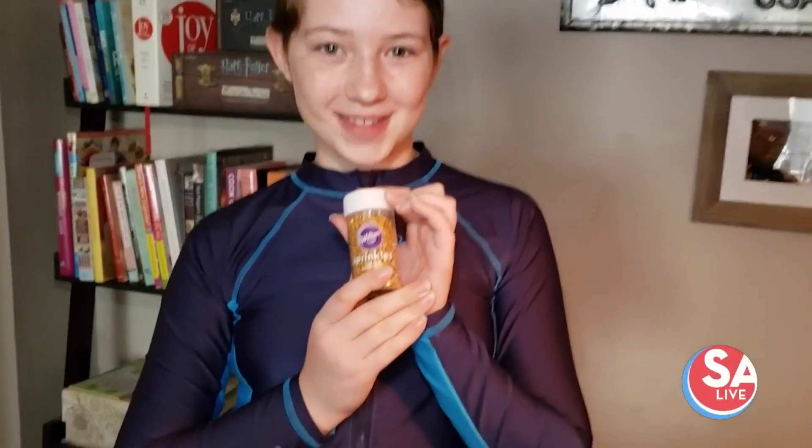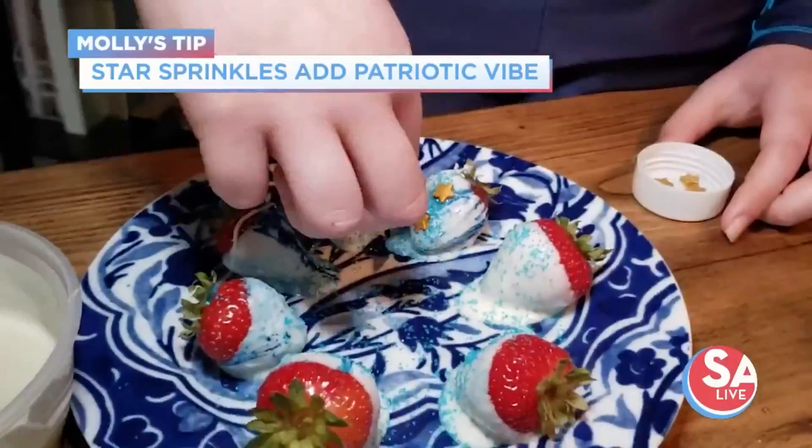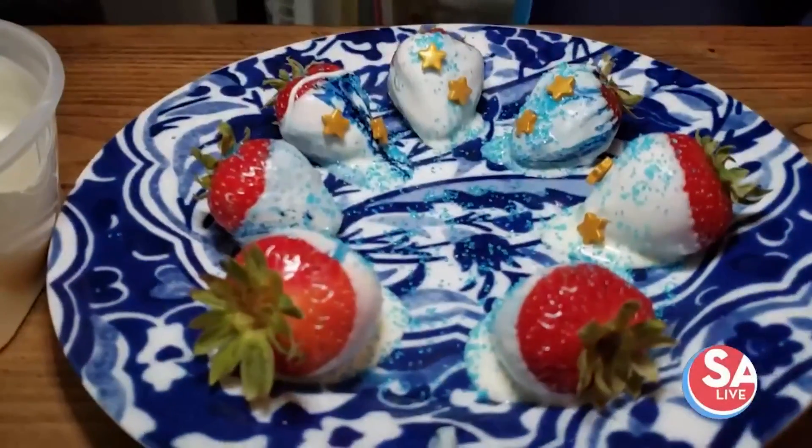Here we found stars! I'm gonna pop a few stars on. Let's make some baked potato salad.